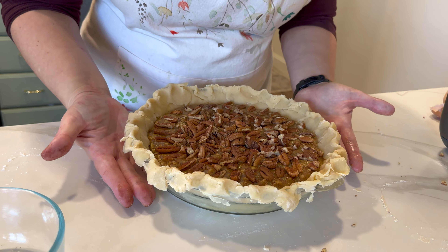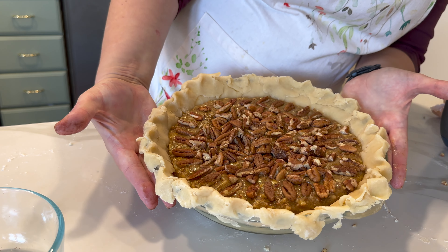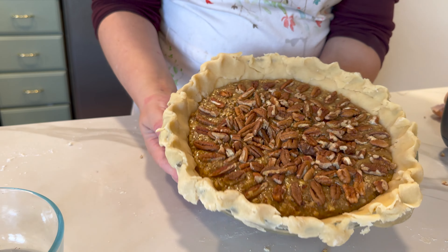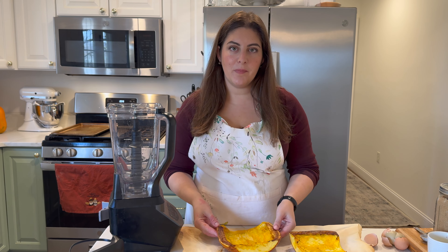We're going to pop this pecan pie into the oven for about 10 minutes, then turn the heat down and bake it for about 35 to 40 minutes more. Next we're going to tackle the pumpkin pie, and first we need to make our pumpkin puree.